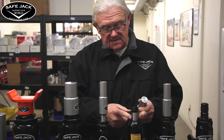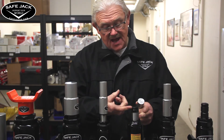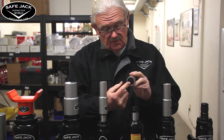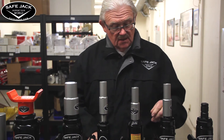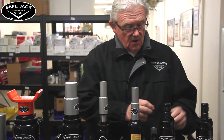The only problem with this system is that we used up about an inch and a half of the jack stroke in order to fill up the void in the coupler of the extension. So to get away from that, we came up with the extension screw collar.